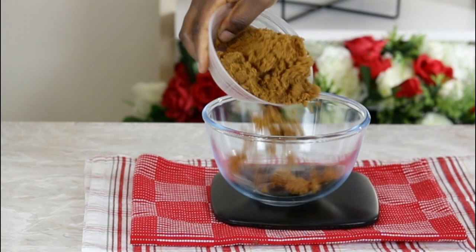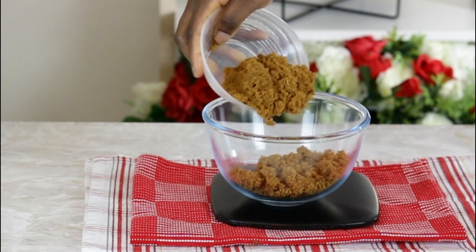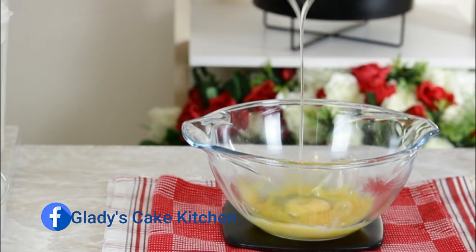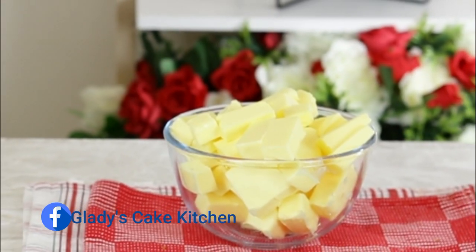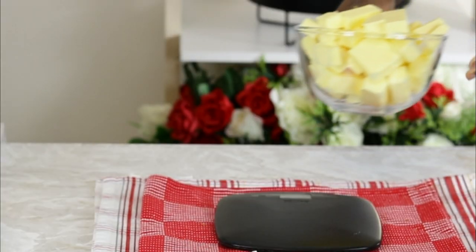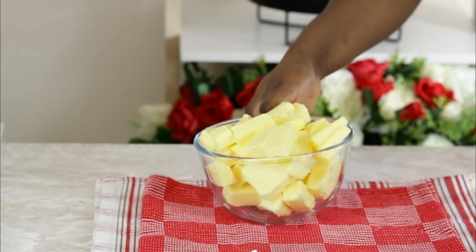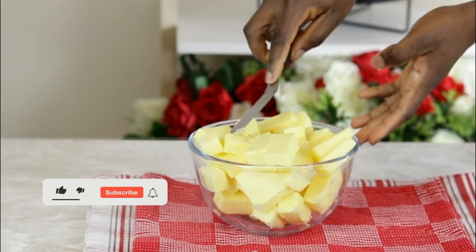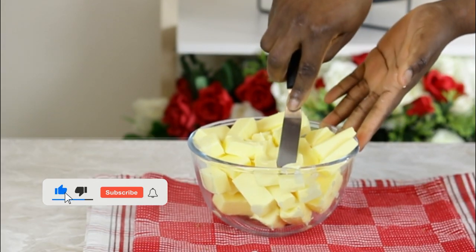The ingredients needed for this recipe include brown sugar, granulated sugar, egg yolks, whole eggs, icing sugar, and butter. For any buttercream, the most important things to know about the butter are the quality and the consistency when using it, and this recipe is of course no different.